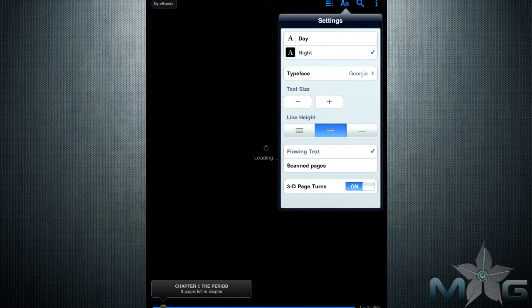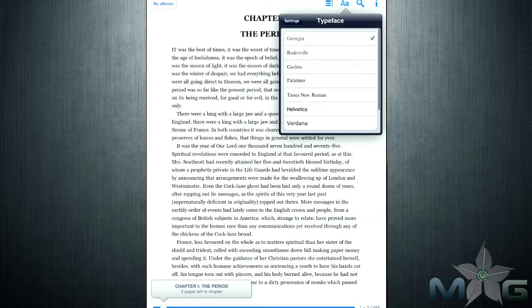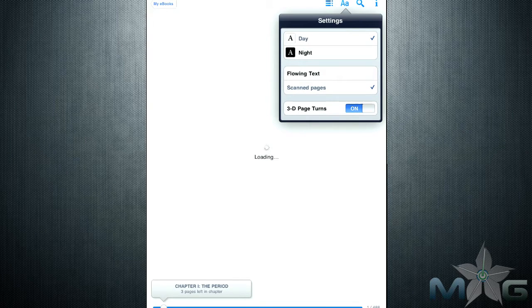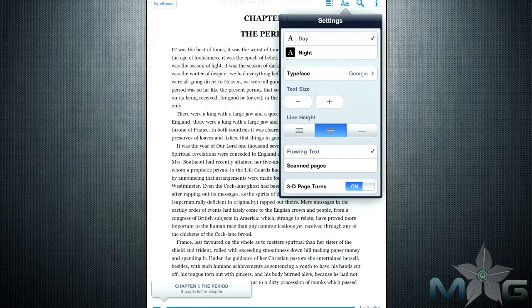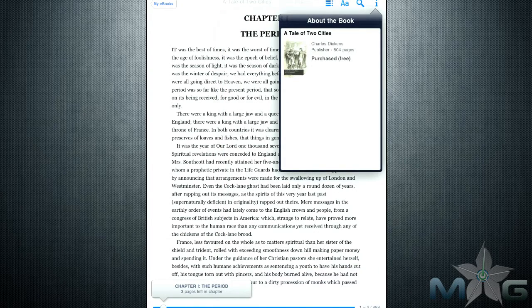The settings allow users to change between day and night settings for easier reading depending on your light source, change the typeface of the font and increase or decrease its size. You can also adjust the line spacing and choose if you want the page to look like the scanned version or a flowing text. Users also have the option to turn off the 3D page turns.